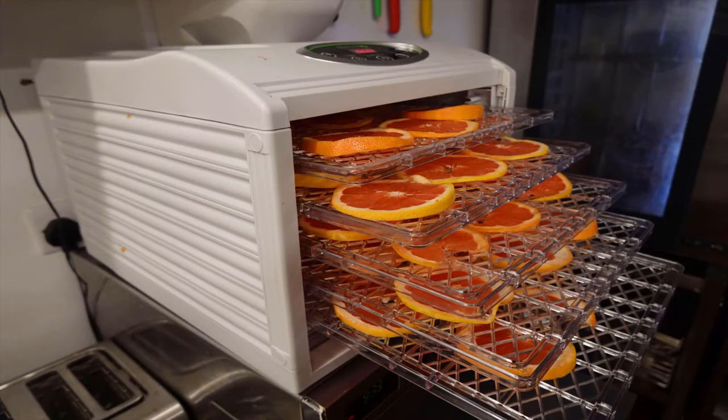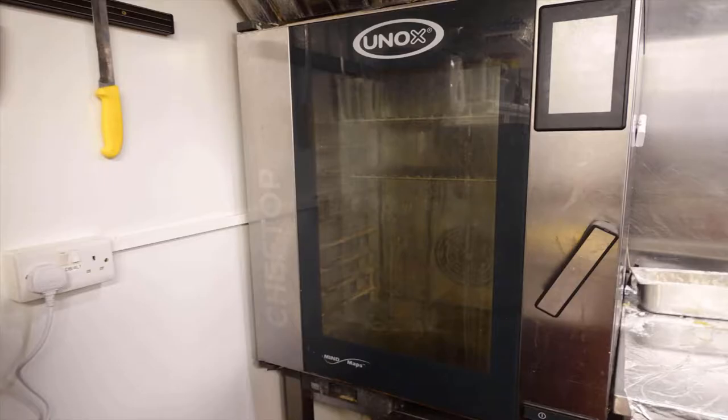Why are we using a dehydrator? Could you use an oven? Yes, you could use an oven, but to be honest with you, dehydrators are built for purpose — built for the job. Putting an oven on for 10 hours to dehydrate fruit is not very cost effective and won't do your electric bill any favours whatsoever. So yeah, dehydrating fruit in a food dehydrator is what we're going to be doing today.